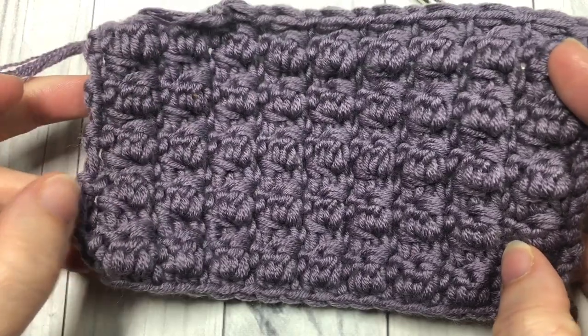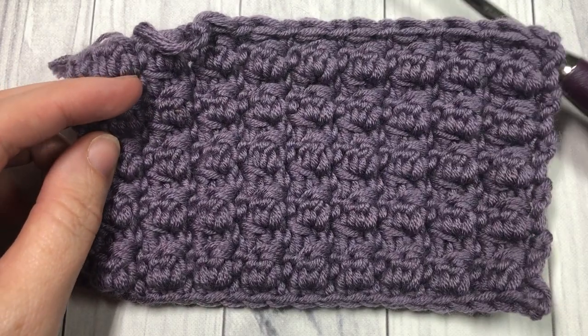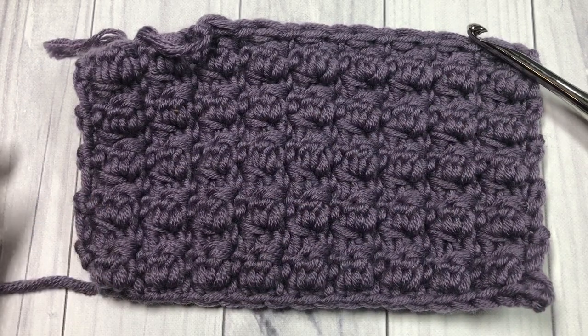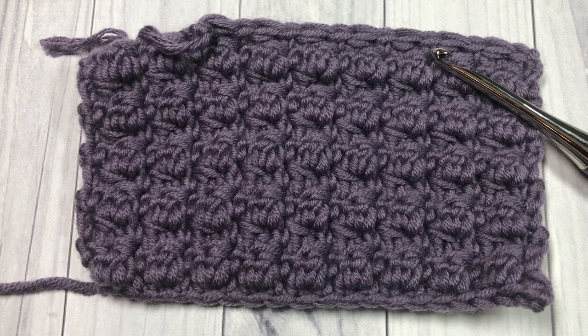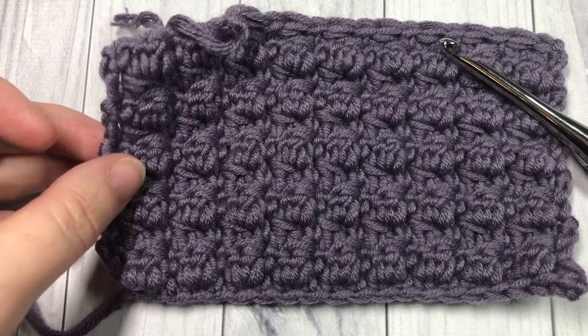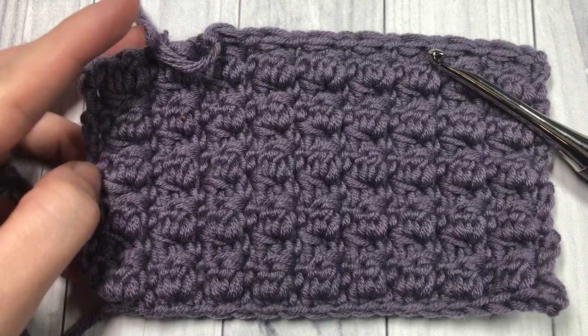Today for this stitch tutorial I'm going to be using the Karen Times Pantone yarn by Your Inspirations, as well as a 5.5 millimeter crochet hook. Links to these items can be found in the description of this video. Also in the description you will find a link to the free written and photo tutorial on my blog at richtexturescrochet.com. Thank you so much for joining me — while you're here, take a look around and I invite you to subscribe to my channel, which is updated weekly with stitch tutorials and free crochet patterns.